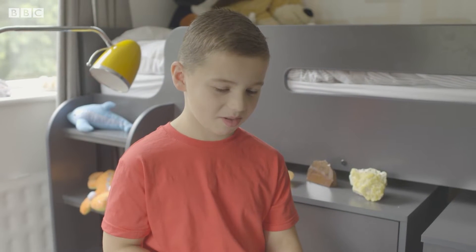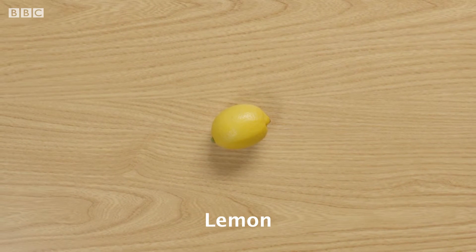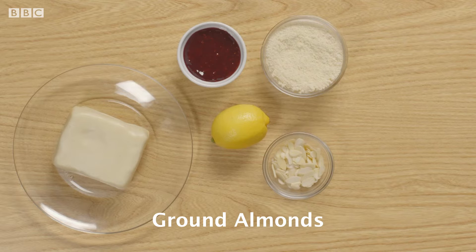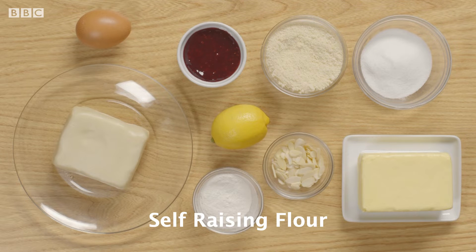Let's see if Olsen can change their minds, because lemon is an important ingredient in Bakewell Tart. As well as lemon, you'll need raspberry jam, flaked almonds, ready-made shortcrust pastry, ground almonds, salted butter, caster sugar, an egg, and self-raising flour.